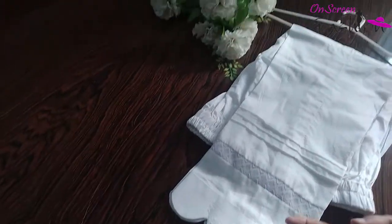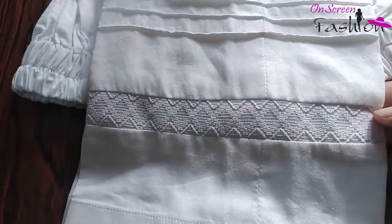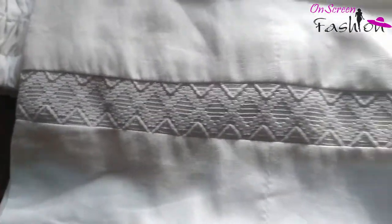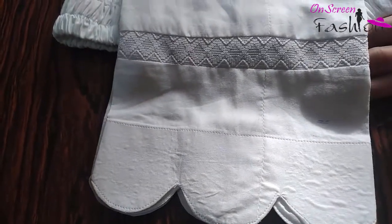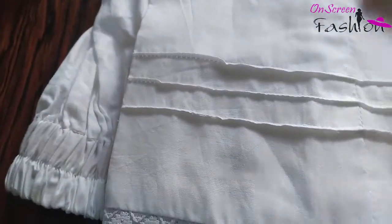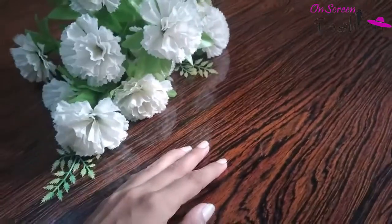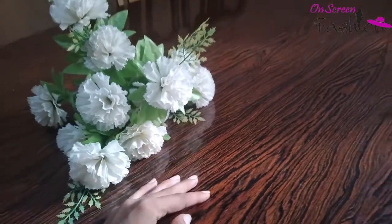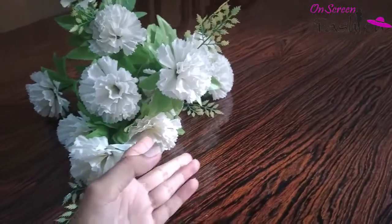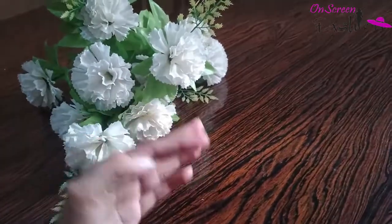We have three different lengths. We have used lace — 4 to 5 laces in a trend, so you can use your choice. This is white color; cut it inside, you can see the edges and the neatness. Then you can see the unique distance, and you can add 3 prints. This is off-white color.